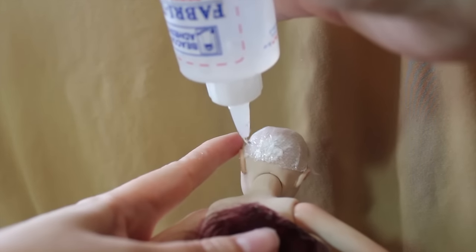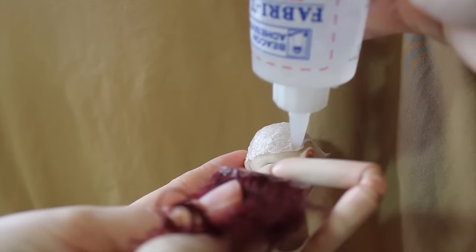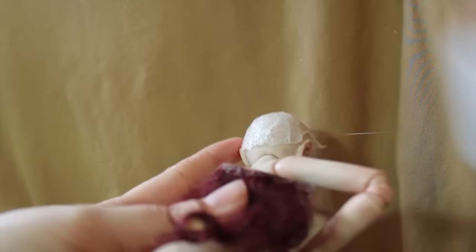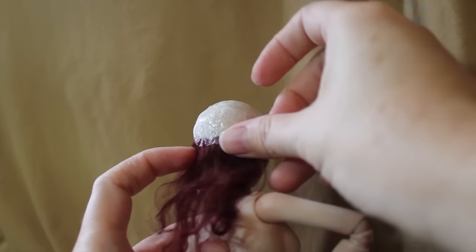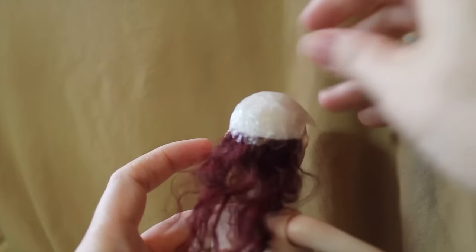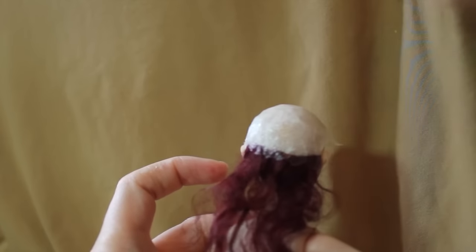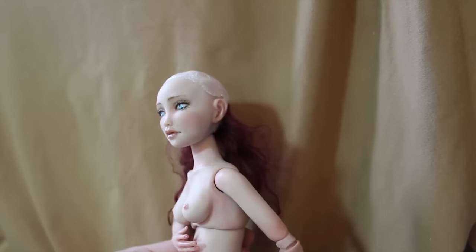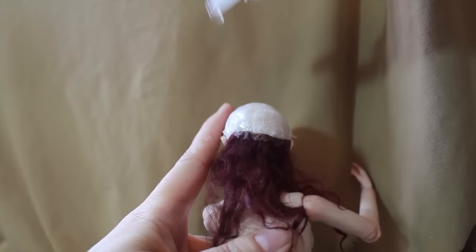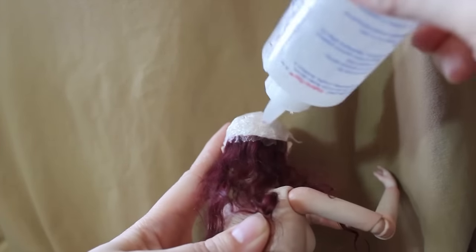I like to do it while it's on the doll so it keeps the right shape. Then you simply take some of the glue, go across the back, and then take your piece of hair across. There she has our first piece of hair in place. Then you just get ready and continue this process up again with another piece of hair wefting.